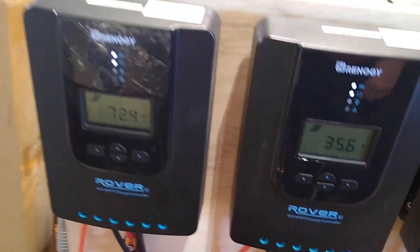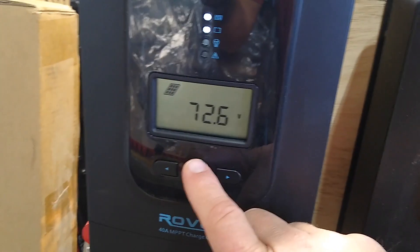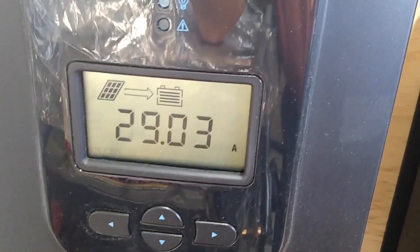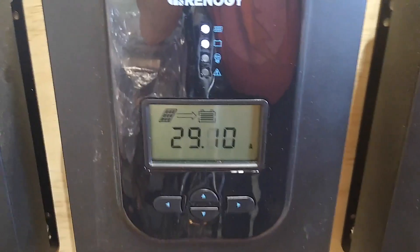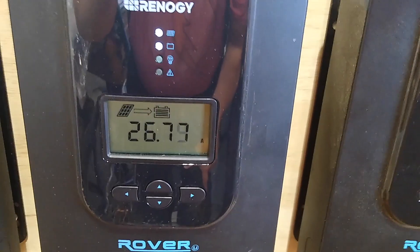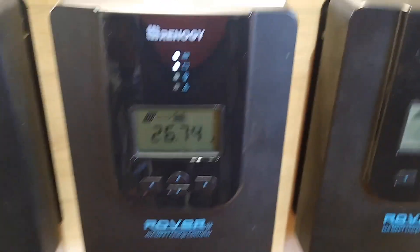But what really matters is how much electrical energy is getting stored in the batteries. For the series array, 28.5 to 29 amps are getting put into the battery — coming out of the charge controller. For the hybrid series-parallel, we see 29 amps going into the battery. And for the one that's completely in parallel, we see about 26.8 to 27 amps going into the battery.